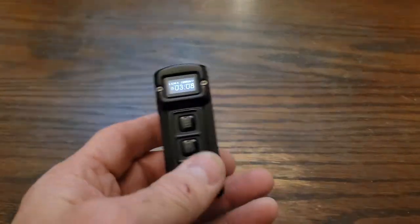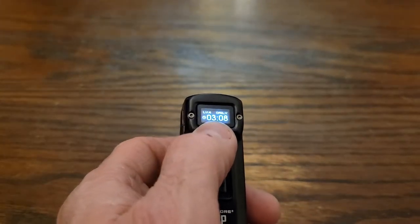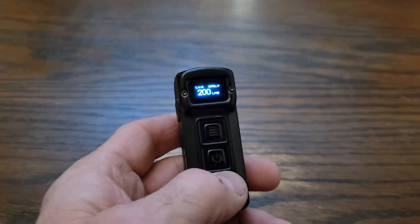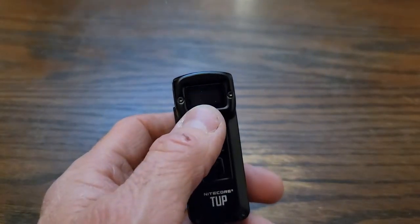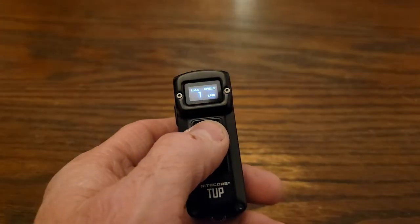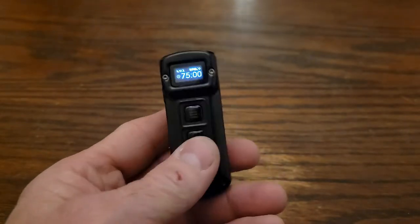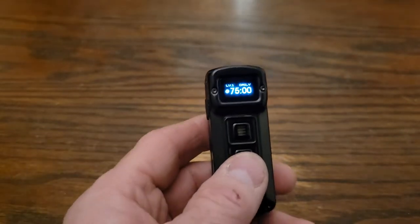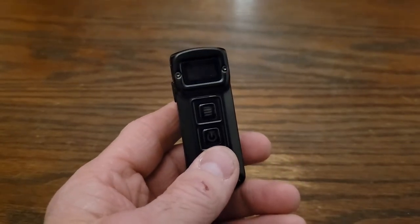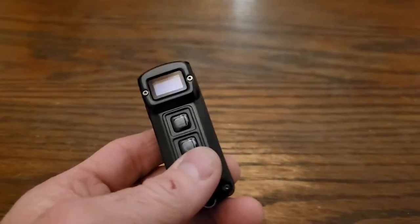The other thing you can do: it's still in 200 lumen mode, so you can see — if I turn it off and turn it on, it will remember the mode it was in when you turned it off, which is a really nice feature. It will stay in whatever mode you had it in when you shut it off.